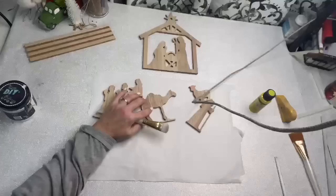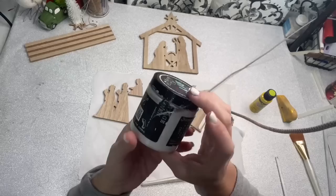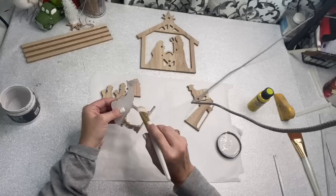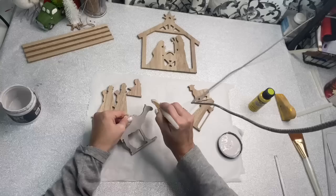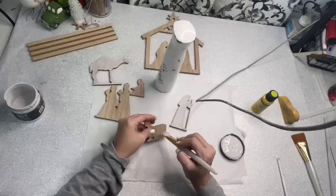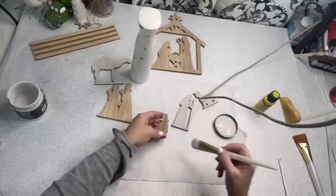After I got everything sanded down to my liking, I'm going to use my DIY paint in the color Vintage Linen, which is my favorite off-white color. DIY paint is clay-based, and I absolutely love it. I wanted these to not have full coverage — I wanted them to almost be like a little stained. I barely went over these, kind of like dry brushing. Then I started using my little mister that has the water in it, and I just kind of misted a little bit of water and then lightly painted it to give it like a whitewashed effect.